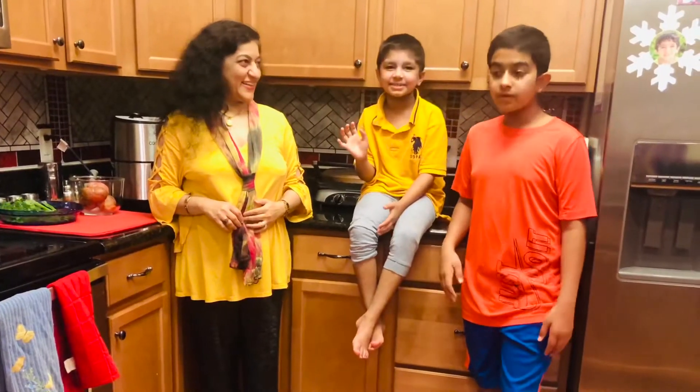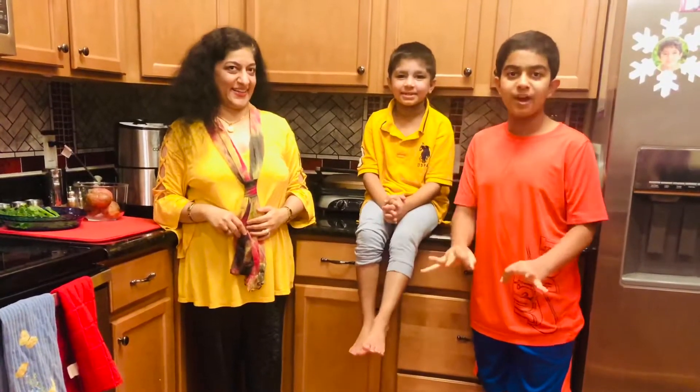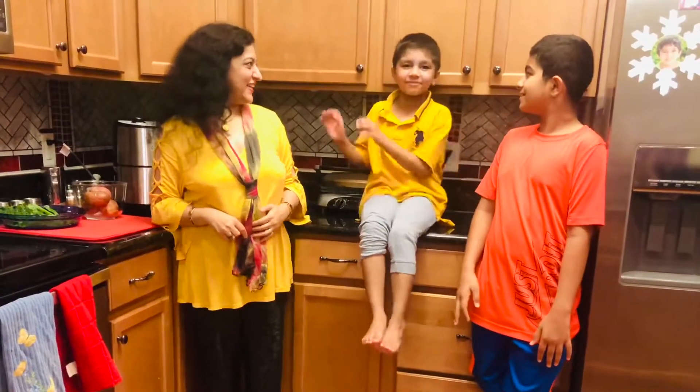Hey guys! So the choice for these potato wedges is that we are not deep frying them but we are air frying them.